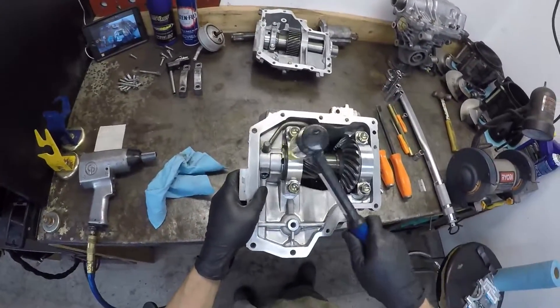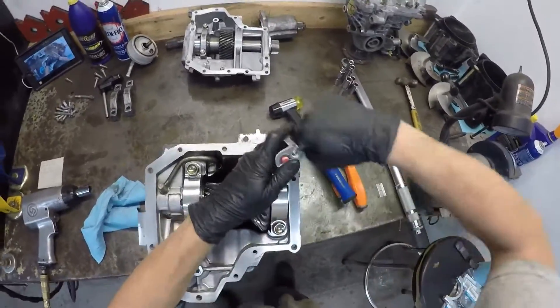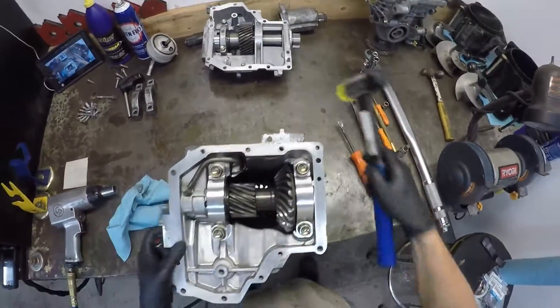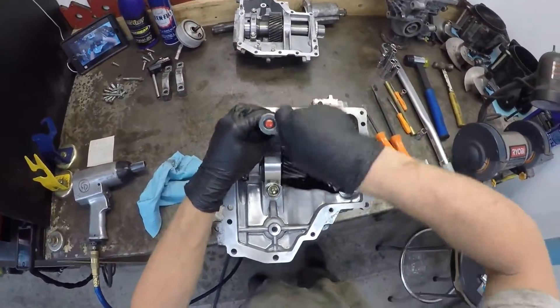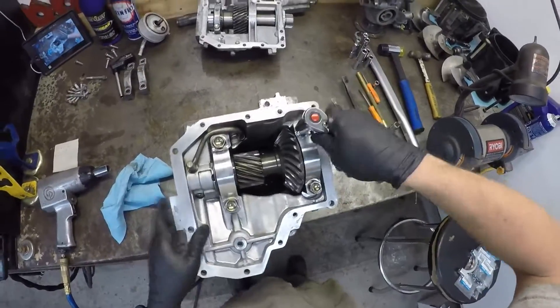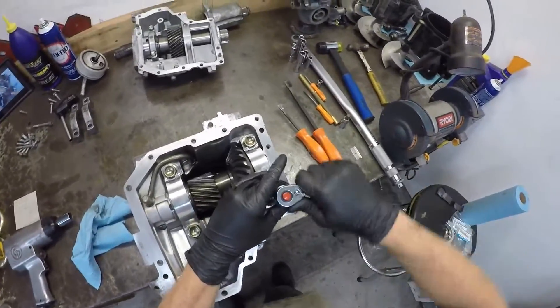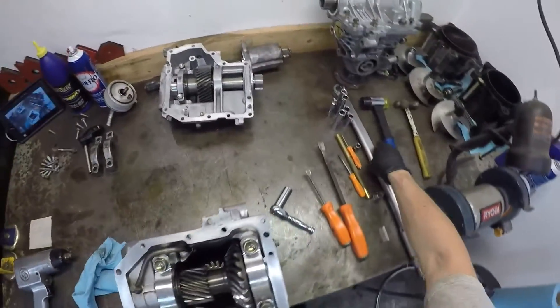Get a rubber mallet and give them a little tap — make sure it's set in place. Then snug them down again. The torque spec for this is 68.5 foot-pounds.